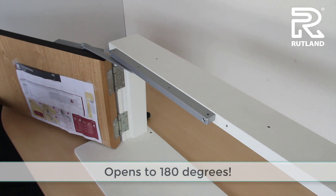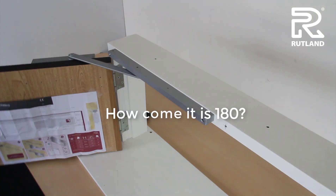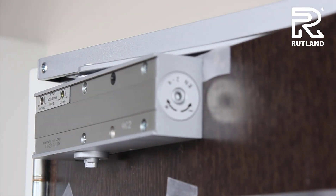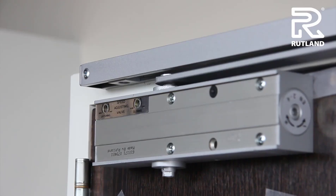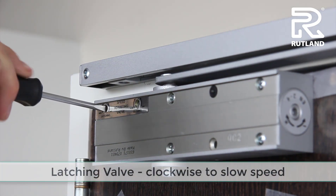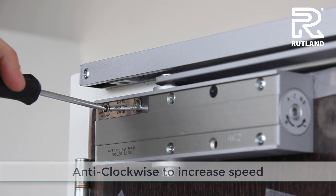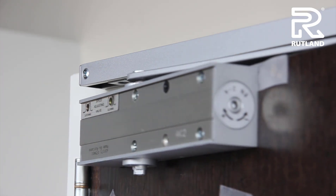The beauty of the TS24 is it will go around to 180 degrees. The second valve to adjust is the latching valve — turn it clockwise to reduce the speed and anti-clockwise to increase the speed. This operates from 15 degrees to the closed position.